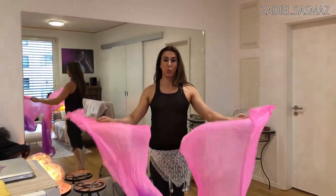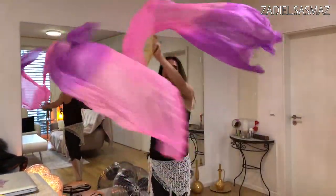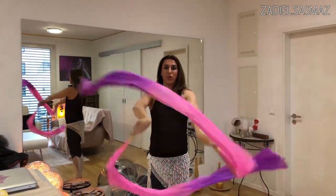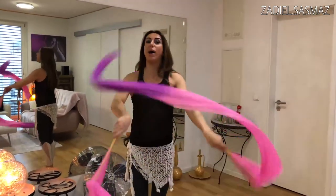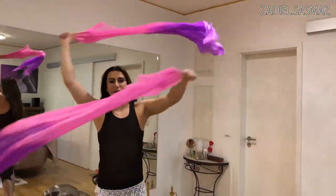And also you can open that. But it doesn't look that nice - it looks much nicer when they are closed. And then also you can combine with a turn. And again this one, and then turn, and like that.